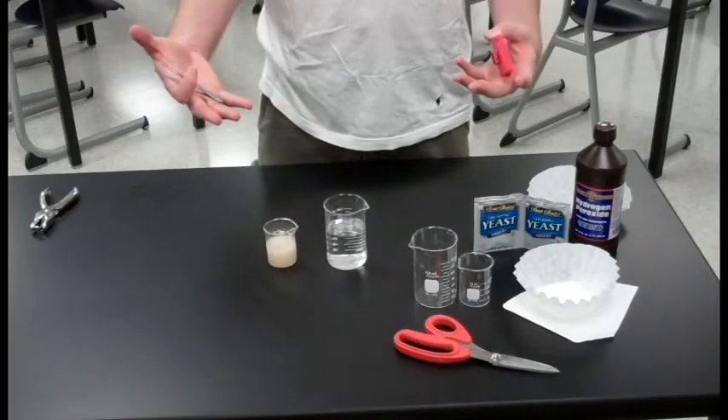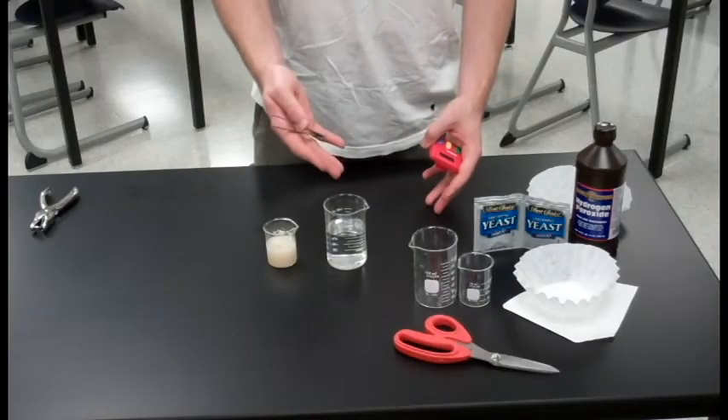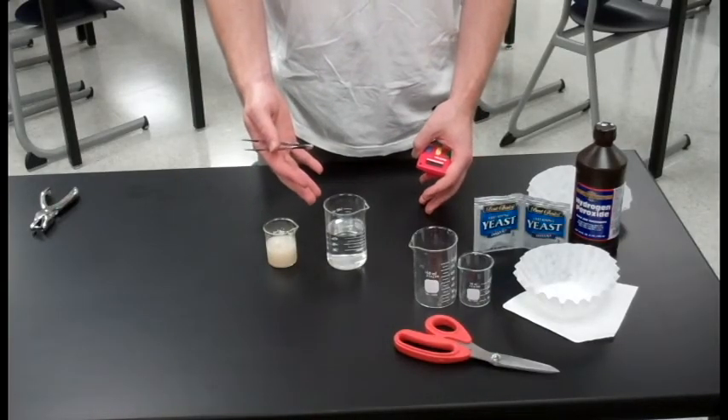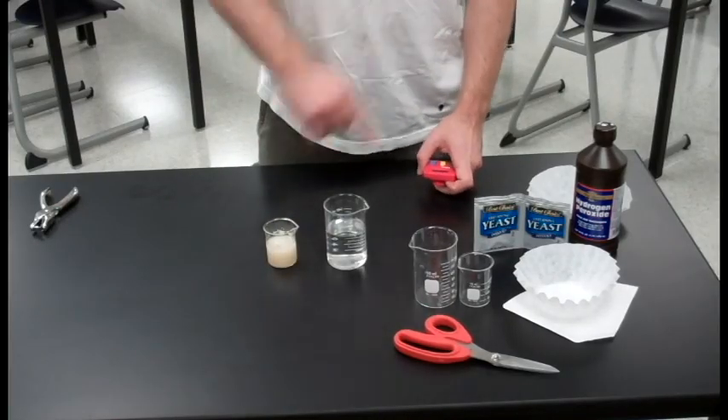That's really all there is to the basic procedure. From here you can manipulate any number of variables including the temperature of either solution, the concentration of your hydrogen peroxide, or anything else — the limit is really only your imagination. Good luck.